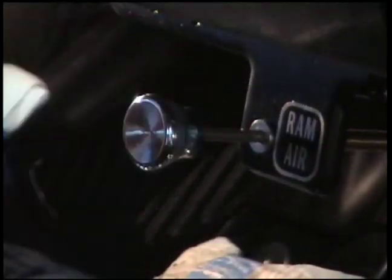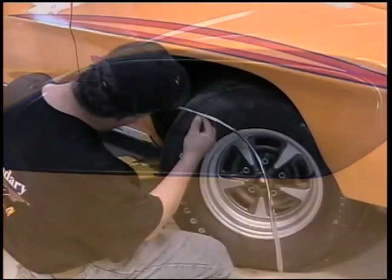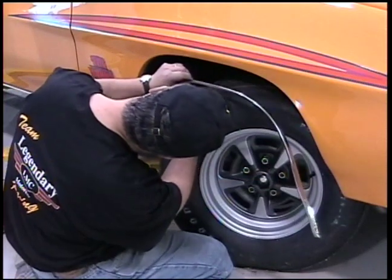Today is Trim and Detail Day here at Legendary Motor Car, and the work on the '70 Judge Convertible is continuing to the point where it's all the nice fun stuff to install.